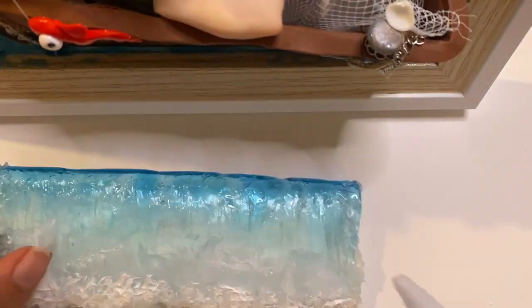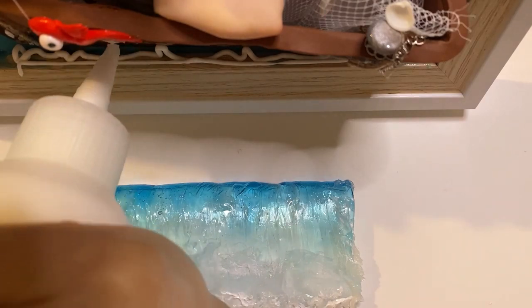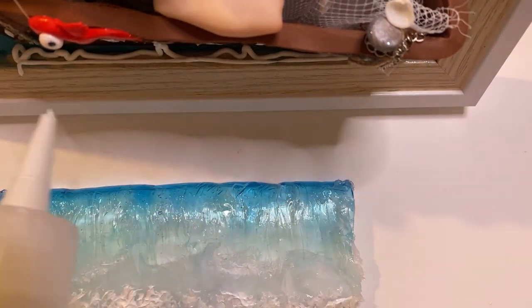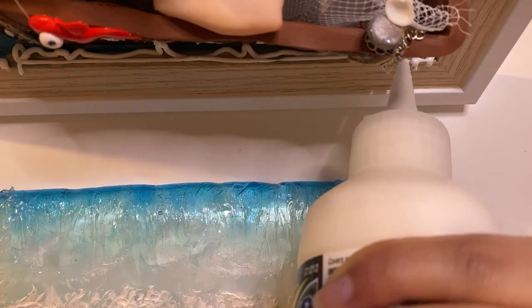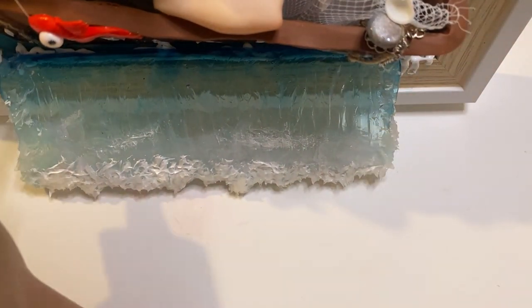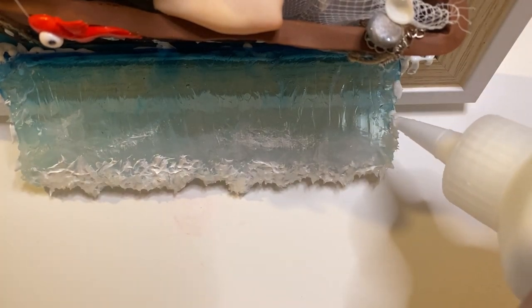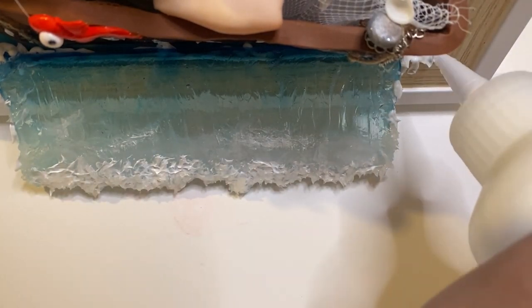Then I use Water Effects by Woodland Scenics to both glue the wave to the frame and also add some water texture at the lower part at the edge of my wave, so that everything looks more natural.